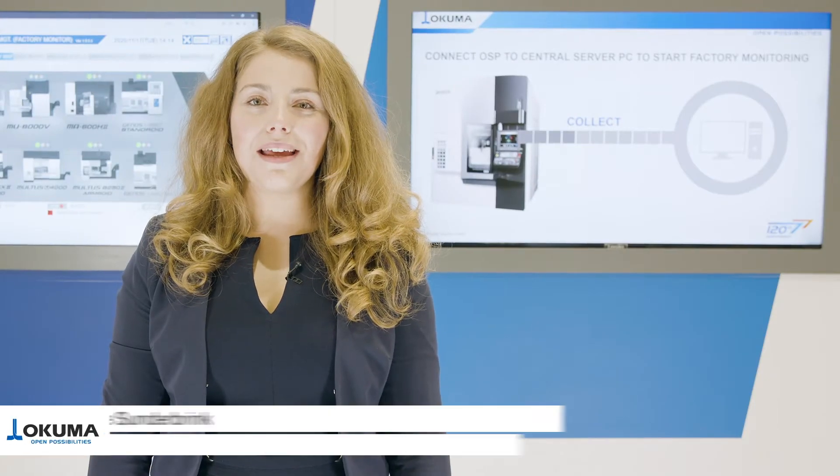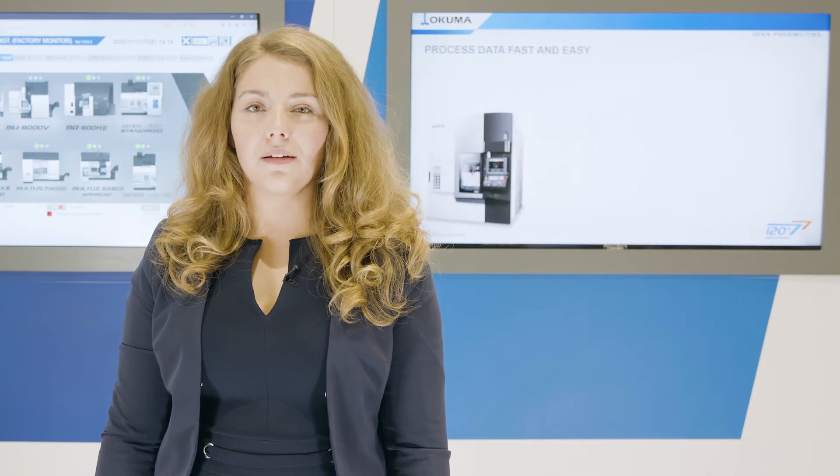Welcome to Okuma. My name is Michelle Sundarbrink. Do you know the exact productivity of your machining factory? Okuma offers you a smart factory solution: the ConnectPlan.